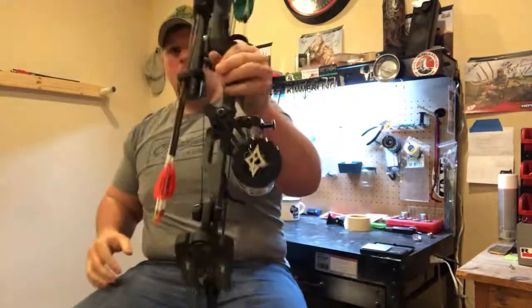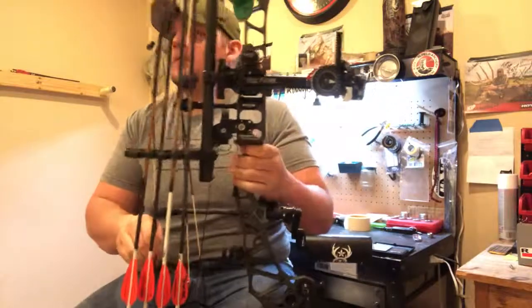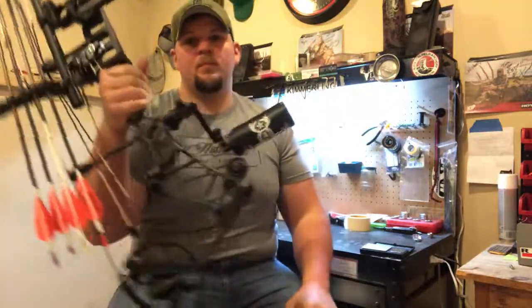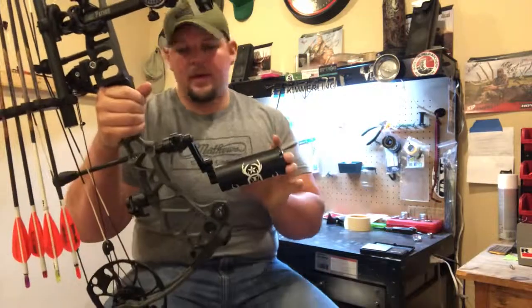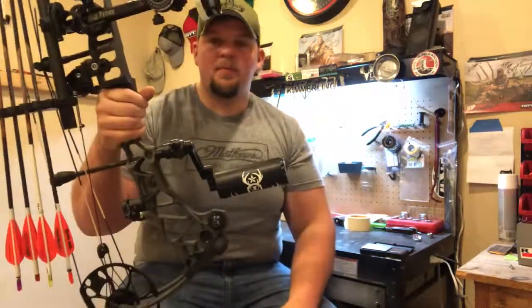Now you're running a full system right here. If I was going to hunt out of a ground blind, I would run it this way, and I would just take the quibbolizer off. And that's all we got — that's how I'd set it up.